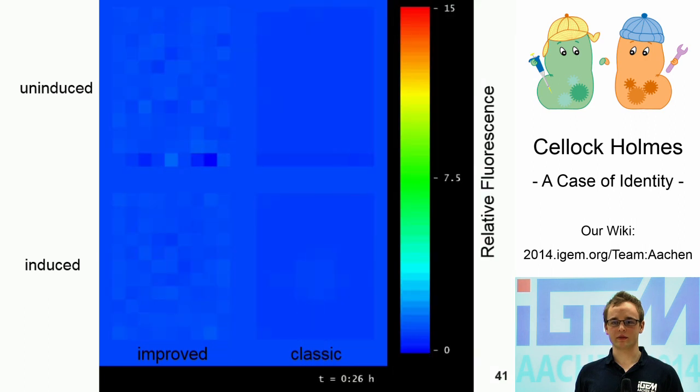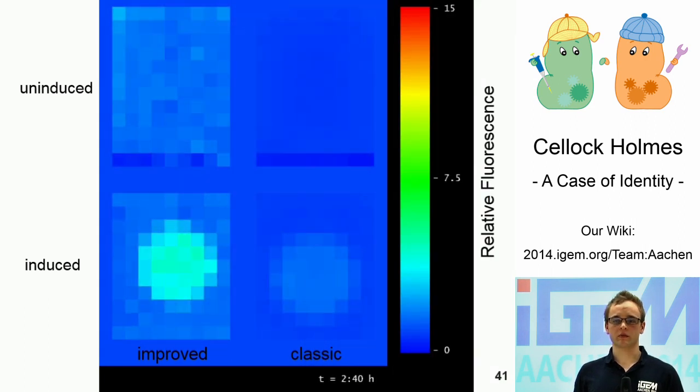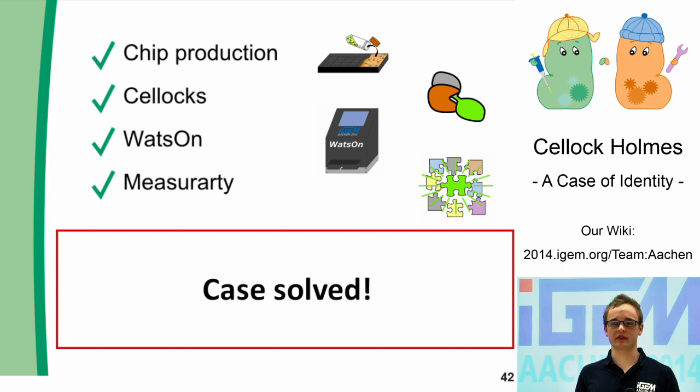We also tested our system in a chip. Our system produces a stronger and faster output than the traditional one. The chip production, the construction of our biosensor system, Watson, and the image analysis are all modular, and as they come together, they solve our case of identity.